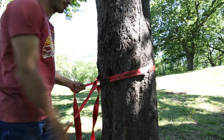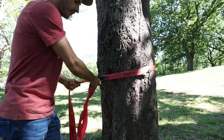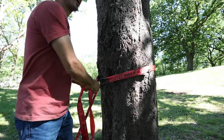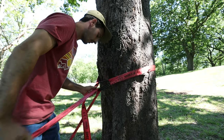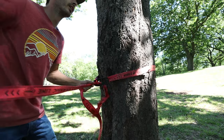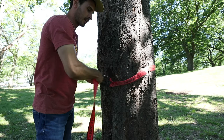So the first tip is definitely get a slack line. You can get one for pretty cheap — they even sell them at places like REI. You go to your park, find a couple of trees, and put up the slack line. If you're just starting out, you don't need to be way off the ground. You could have it only a couple feet off the ground, so if you fall off you don't have to worry about breaking a leg or an ankle.